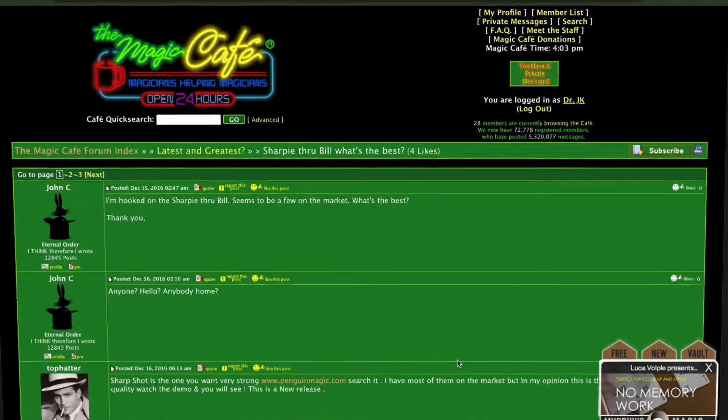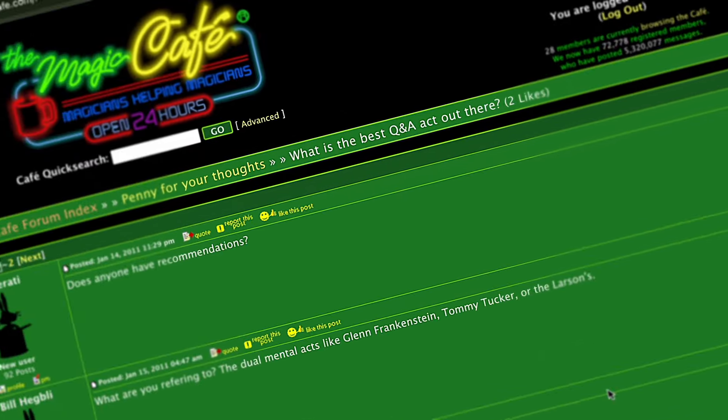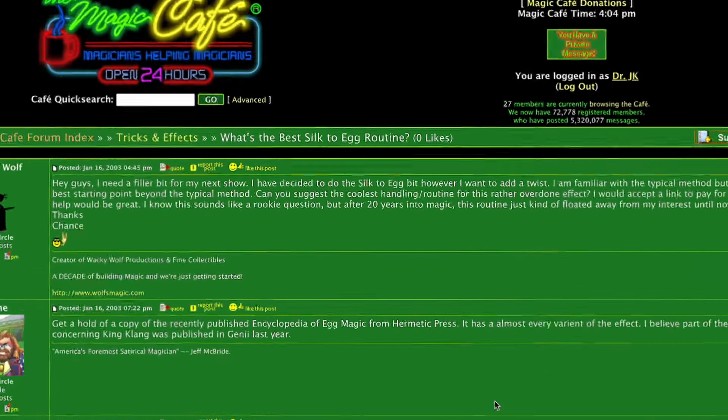How do I know this is a topic you want to know? The internet is full of 'what's the best' questions — what's the best torn and restored card, what's the best cups and balls. If that's you, or you've been interested in responses to those threads, keep watching because this will help you once and for all decide what's best for you using the resources available to you.